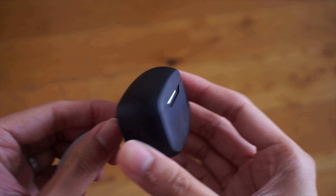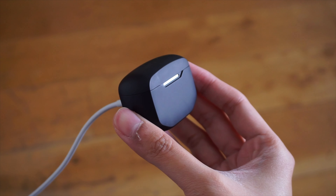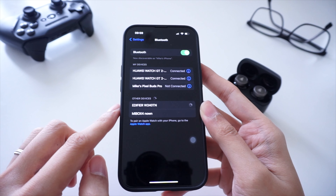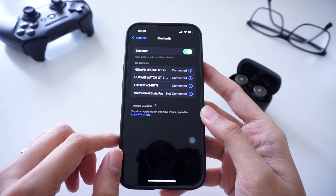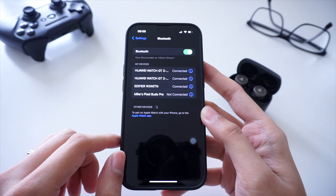As for the charging case, there's no wireless charging support, so you'll have to resort to using the USB-C charging port. As for the earbuds themselves, I was able to pair them quickly to my phone, and they will work with Android phones, iPhones, you can even use them with a Nintendo Switch as well as a laptop.